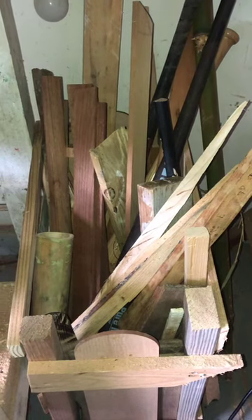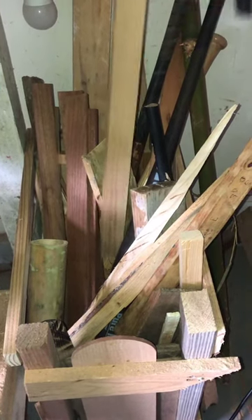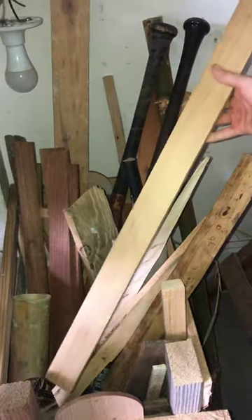First you have to pick your wood. For this knife I think I'm going to use poplar because I think it would look good with the knife that I'm making.